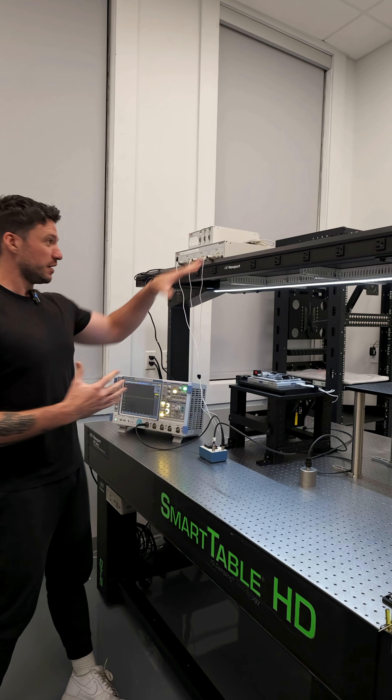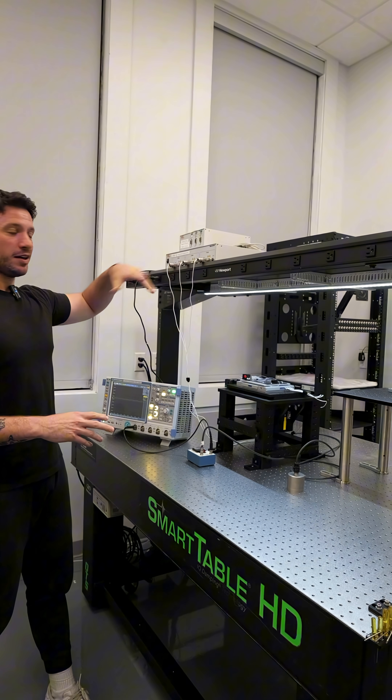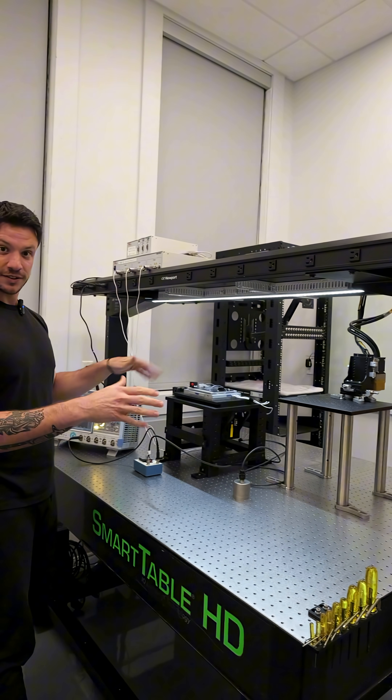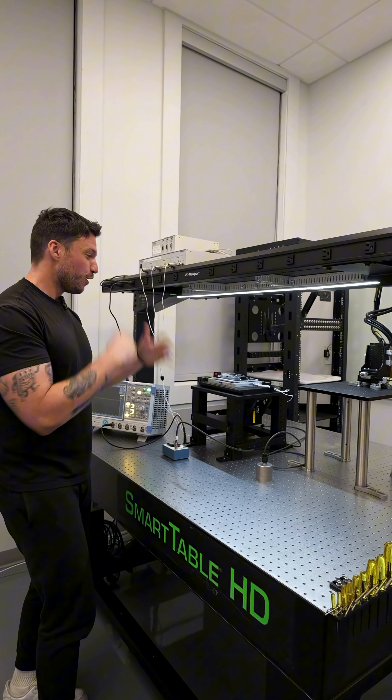We've mounted a shelf here and I've started populating the optical table with some electronic components and hardware components of the microscope to test. Stay tuned — I'm going to go through all of that in the future.